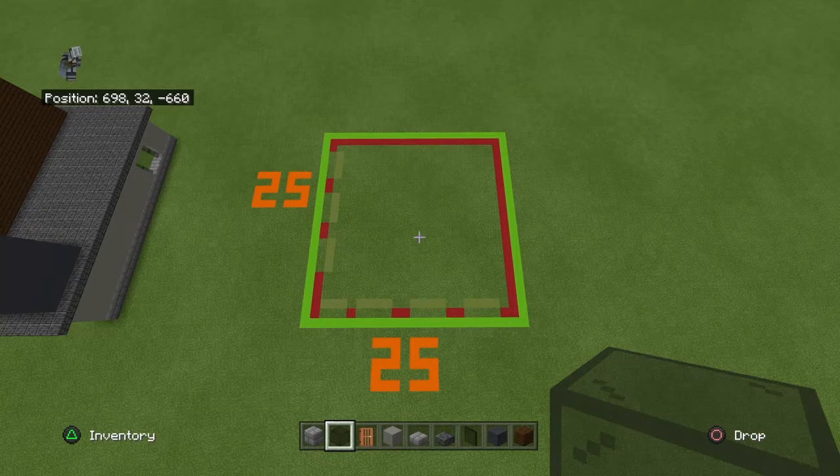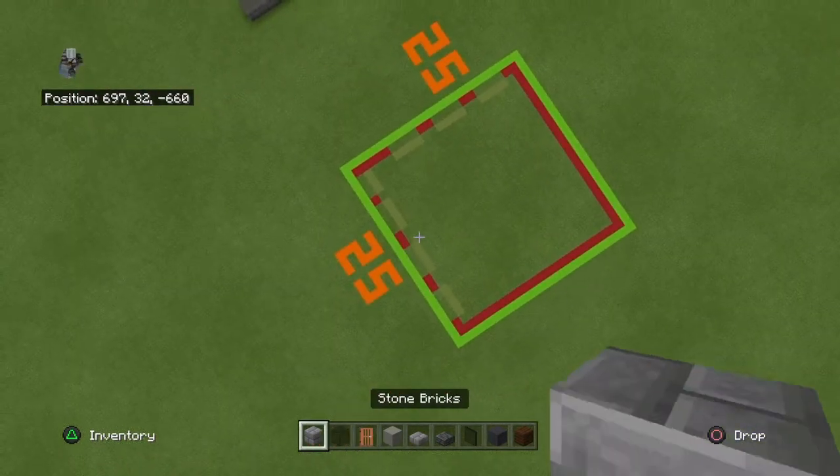If there's ever one of these builds where you need a number of materials or anything like that, please feel free to ask me. If you want to build this in survival and you don't have a good estimate of how many blocks you need, I will be pleased to help you and give you that number — whether it's one block or all the blocks. I just don't want to have to list it every single time, but for survival houses I should, and for more creative builds like this I don't really feel the need to. But if anyone ever needs it, I will gladly give it to you.